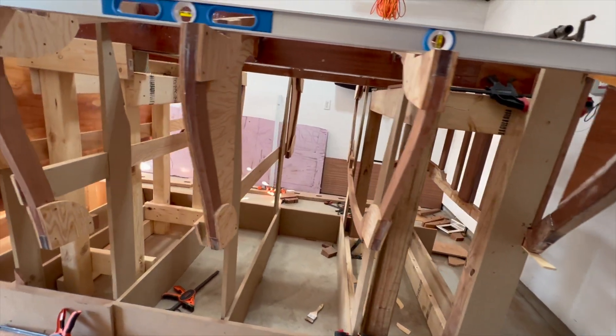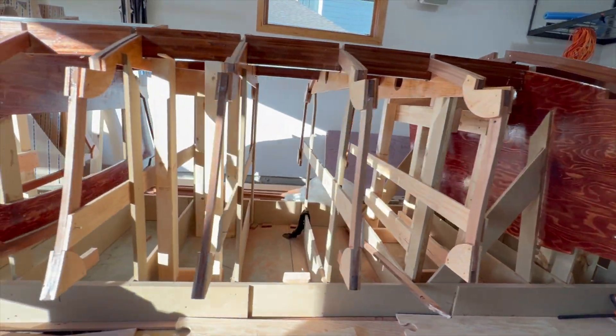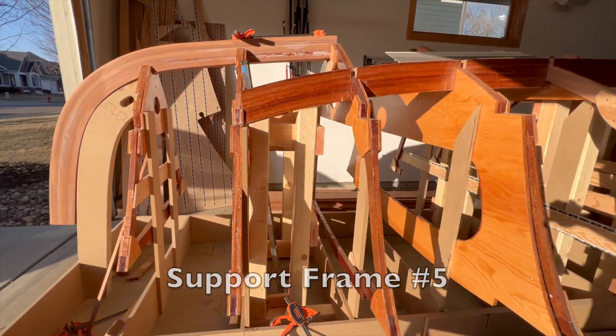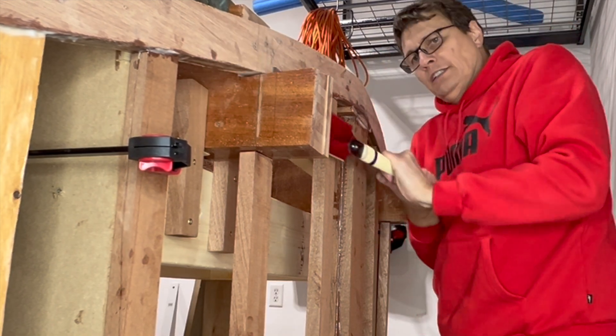Welcome back. Over the past few weeks I've added five support frames to strengthen and stiffen up the strong back. In this video I'll be permanently bonding the transom and all 13 frames to the stringers.